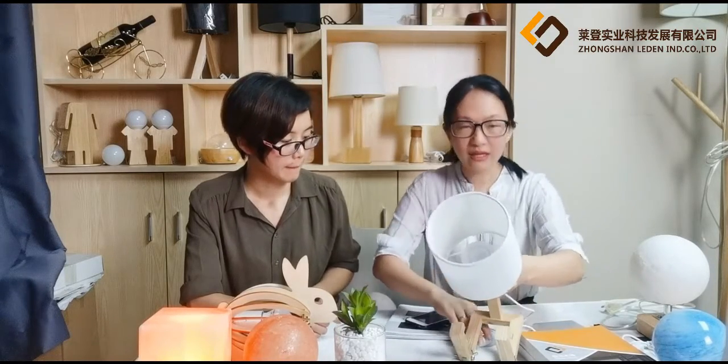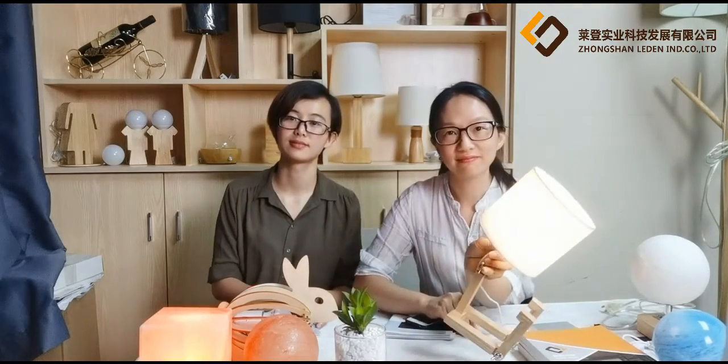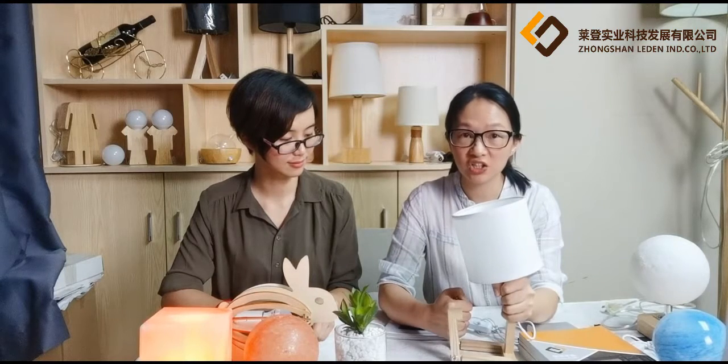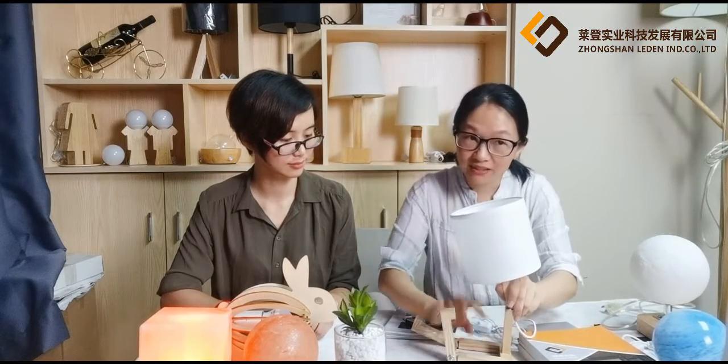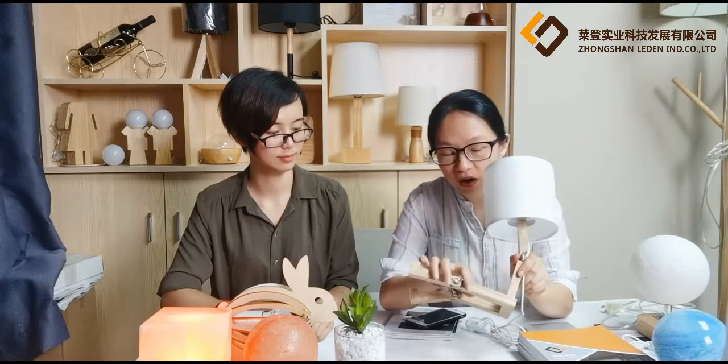This sample is made with LED lighting inside. We can also customize it with lamp sockets like E26, E27, or E14 according to your needs. The legs are made of high-quality ash wood. Ash wood is a high-density solid wood with natural wood texture, and it's well polished.